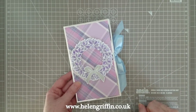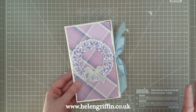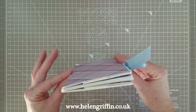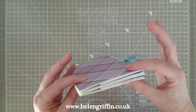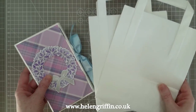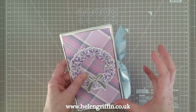Hi everyone, it's Helen Griffin here and welcome to day 11 of my 12 days of Christmas. We have one more episode to go after this and then there'll be a bonus. So today we're going to be making this slim paper bag album. It's made from two white lunch bags with the handles, and we'll take those handles off. Today I'll be showing you how to make the basic album.